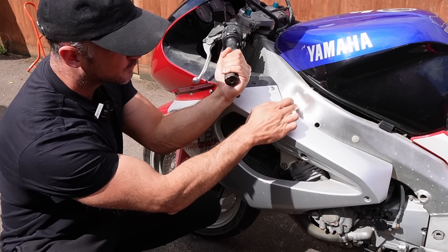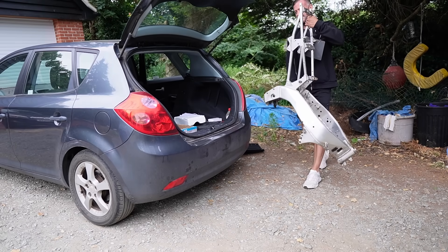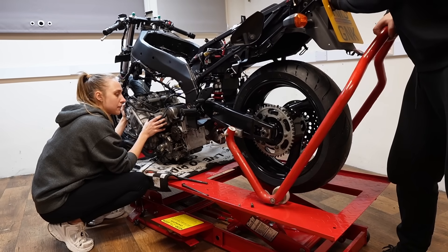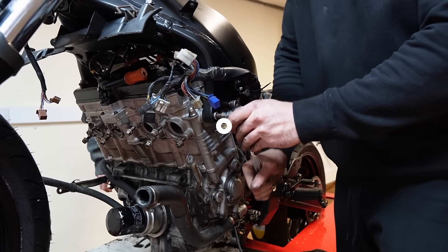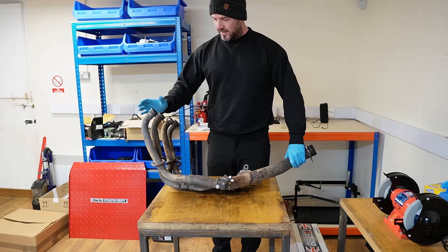Since it had a dent to its alloy frame, it meant I had to remove the whole engine and source a replacement frame. During the rebuild there have been many hurdles, but in the last episode me and my girlfriend managed to finally fit the original engine into the replacement powder coated frame. In this episode, we will continue to rebuild this old 90s sports bike.